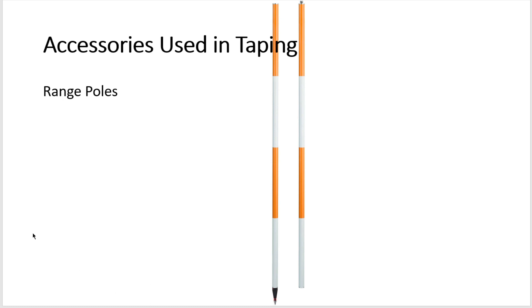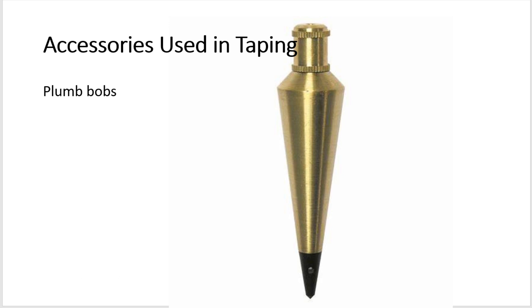Plumb bobs used in taping should weigh a minimum of eight ounces and have a fine point, though most surveyors use slightly heavier ones for stability. The points of most plumb bobs are removable, which allows replacement if they become dull or broken. In taping, it is best not to use a spring-loaded reel. These are the different accessories used in taping.